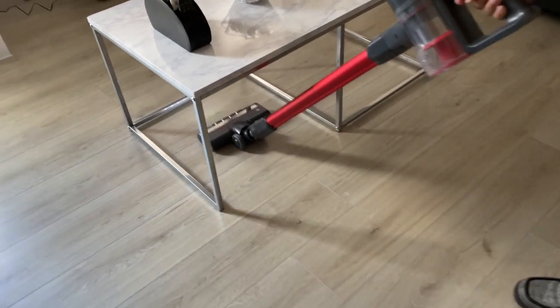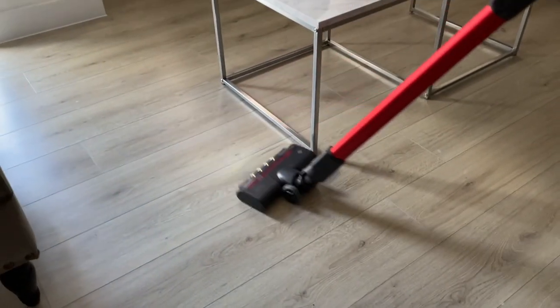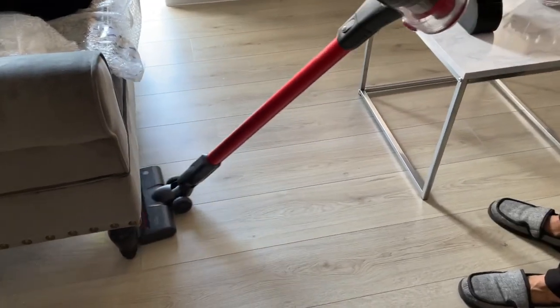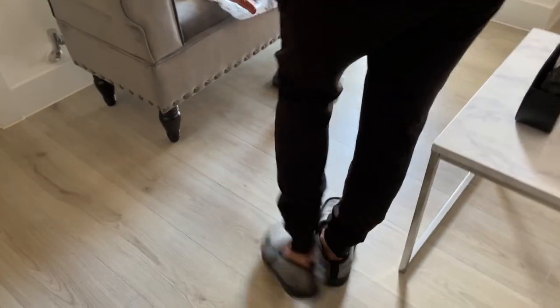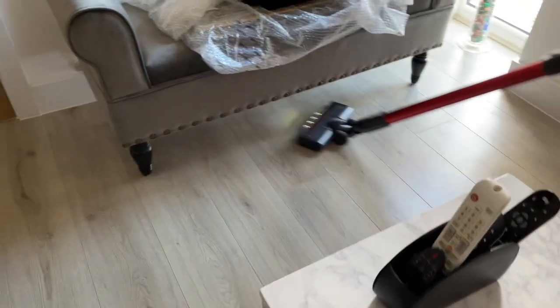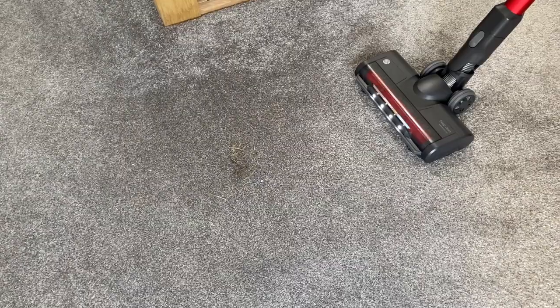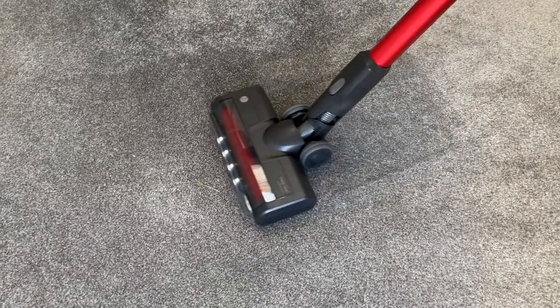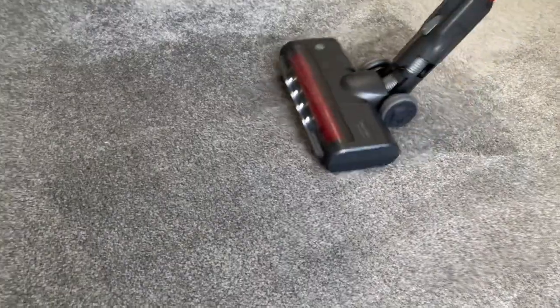As you heard, it was actually quiet enough that it wouldn't disturb other members of your household. One thing I really like is that it twists and turns round corners so easily without any effort. I can also get low under furniture just as easily, with it being fairly light and slim and having that multi-directional rotatable head. Even on carpets, it was able to pick up dust and hairs just as easily as on hardwood floors.